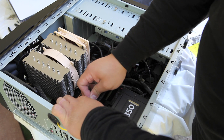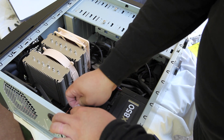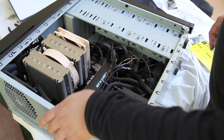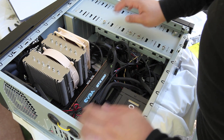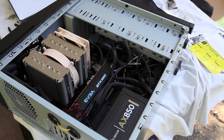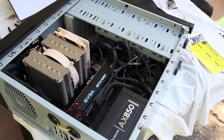Once I'm happy with where things generally are, I'll grab one of my cable ties and try to make things a little bit neater. The goal now is to make sure everything's out of the way when I slide the panels back on the case. Thanks for watching my video — just remember, everything matters.